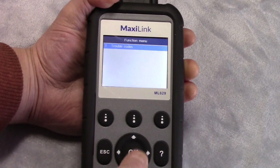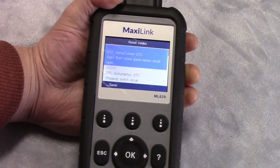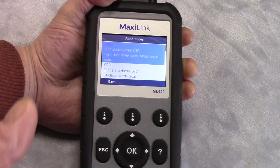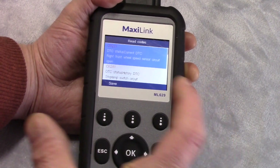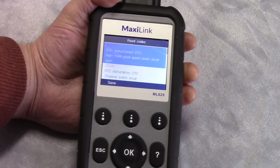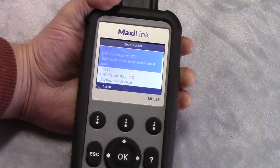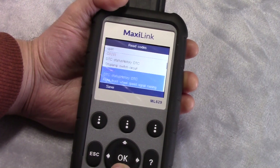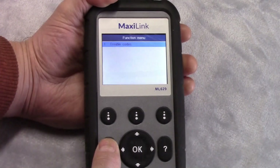Now let's look at the ABS sensor. Right front wheel speed sensor — open circuit. I know why that is: my brakes were chattering. When you have a bad sensor, before it actually fails, it may not always be the sensor — it could be the ring the sensor reads. When they begin to fail, sometimes your brakes chatter as if it thinks they're locked and does a quick release chatter. I unplugged the sensor so it wouldn't do that while I was plowing. We also have a stop switch circuit and right front wheel speed signal missing. That tells us what's going on with the brakes.